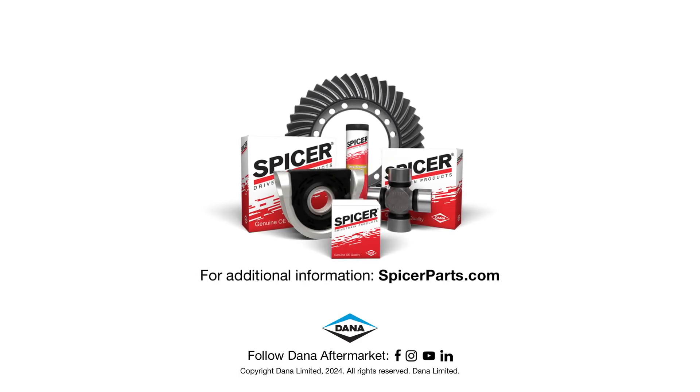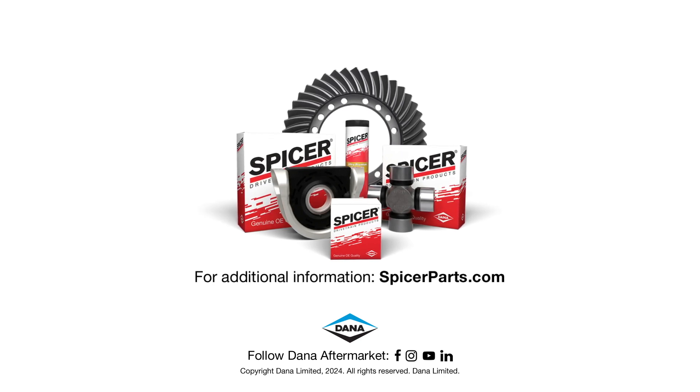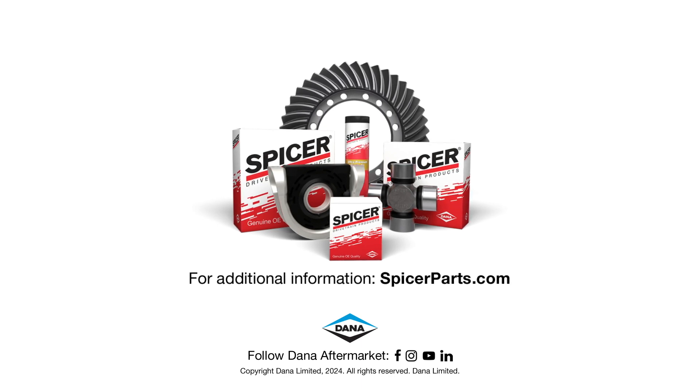For more information on Spicer U-joints and the full line of quality Dana aftermarket products, check us out at SpicerParts.com. Thank you.